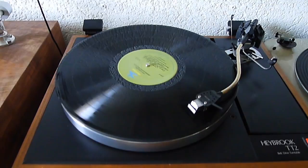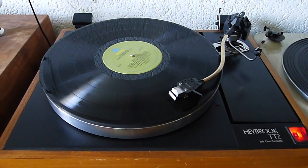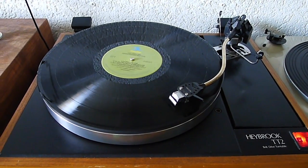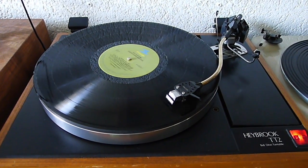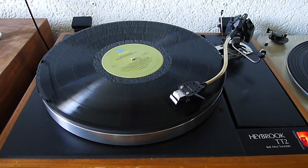What we see here and what is currently running is the Hayproof TT2 — a very nice turntable from my point of view. Playing right now, by the way, is Red Garland Rediscovered Masters.